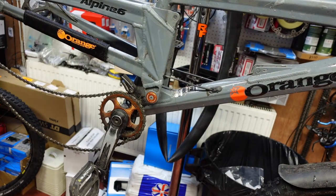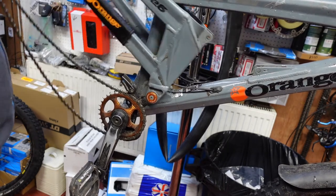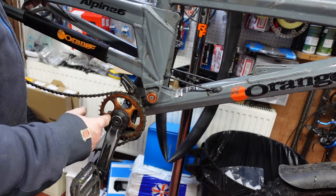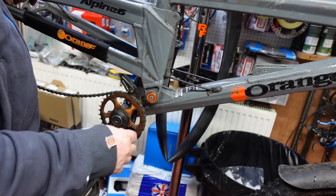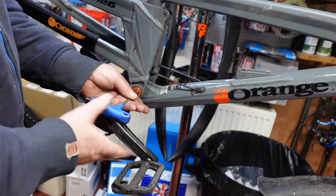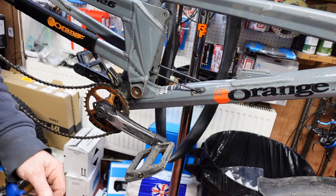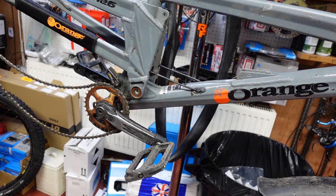That leaves this swinging arm completely free to move up and down. We don't need to take these cables out. On this particular model we don't need to take the crankset out, but we do on earlier models because the pivot is actually a lot further down and it's difficult to get to with the crankset in. So we'd normally take that out, but we don't in this particular case. So with the Allen key, just loosen them off — they were quite loose actually.